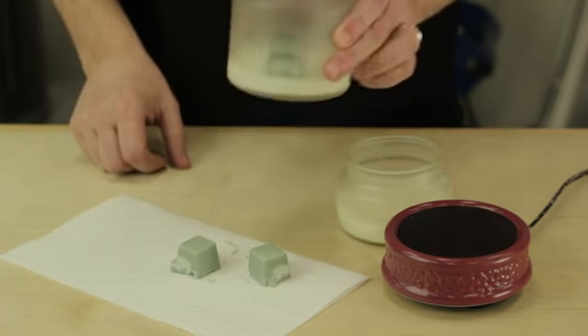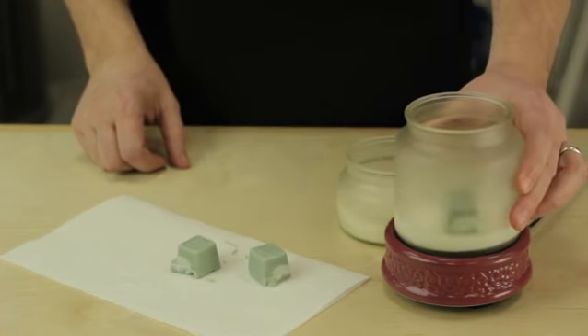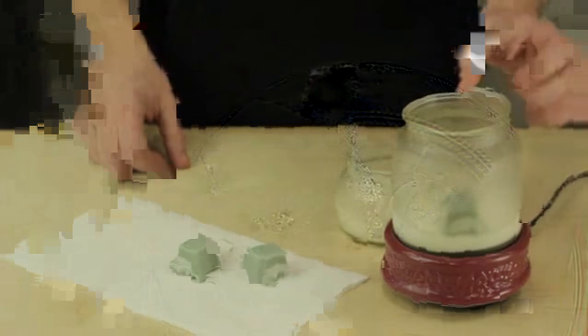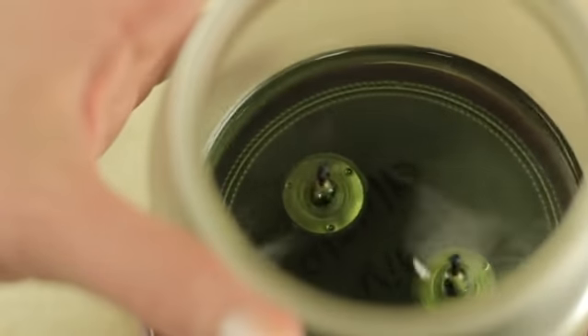We're going to use this jar as the container for melting, and I'm going to set it on a hot plate. Now it's to slowly melt. With this technique, you don't need to stir the wax. The wax will melt altogether, and it will almost completely mix on its own.